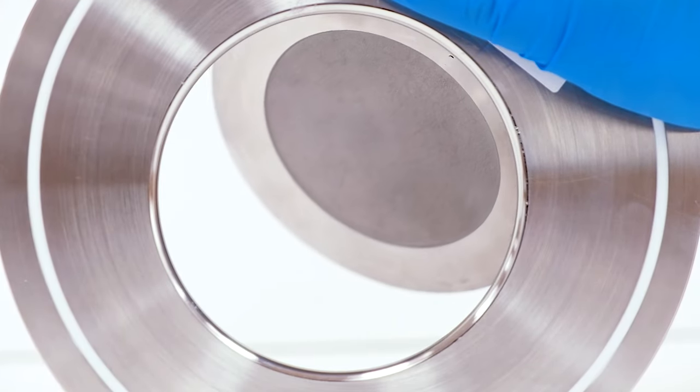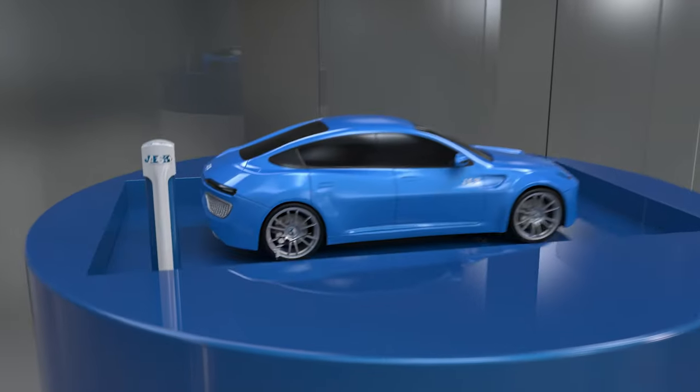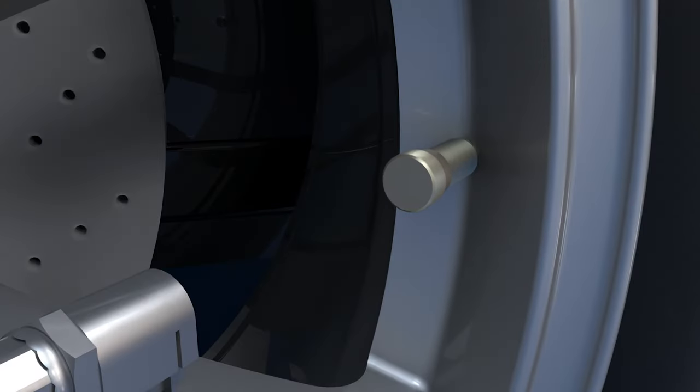Swing check valves consist of a flat disc. They are mostly used in inner tubes, where they inflate the tire without letting the air come out from inside.